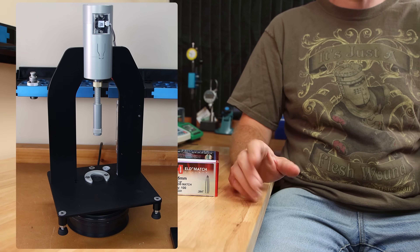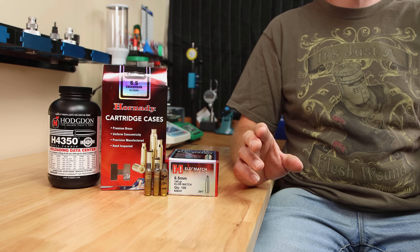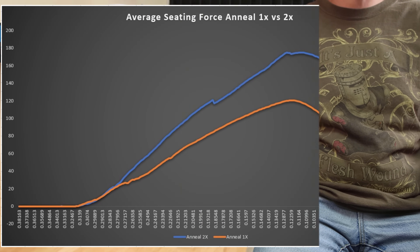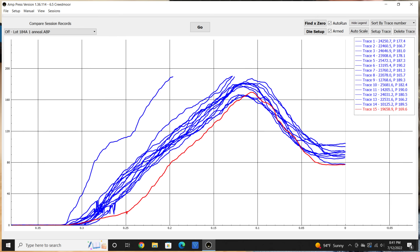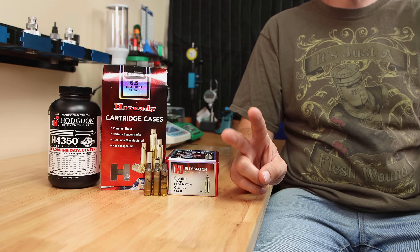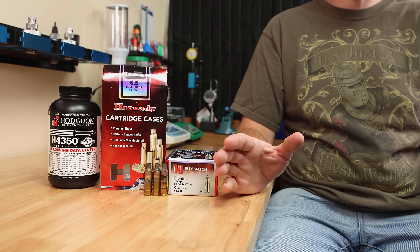All these rounds were seated on my AMP press, and this is where we saw the first really big change — completely opposite of what I thought. The seating force is so much higher on the brass that was annealed twice. Instead of the force maxing out around 120 pounds, it went all the way to 175 pounds on average, and some cases maxed out the press, which I had set to 190 pounds. Clearly the second anneal made a dimension slightly different or burned more carbon out of the case, but certainly there was more friction.